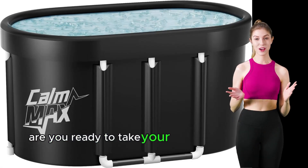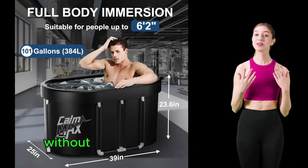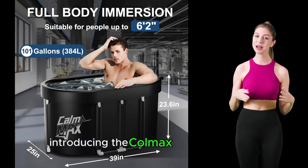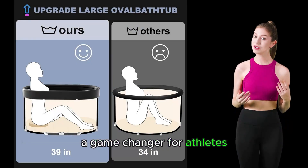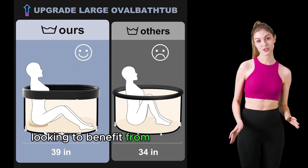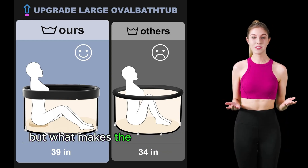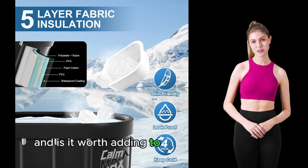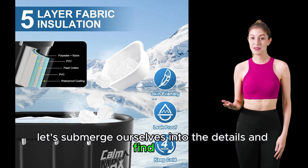Are you ready to take your recovery to the next level and dive into the world of cold therapy without the hassle of traditional ice baths? Introducing the Calmax Oval Ice Bath Tub, a game changer for athletes, fitness enthusiasts, and anyone looking to benefit from the rejuvenating power of cold immersion. But what makes the Calmax Oval Ice Bath stand out, and is it worth adding to your wellness routine? Let's submerge ourselves into the details and find out.